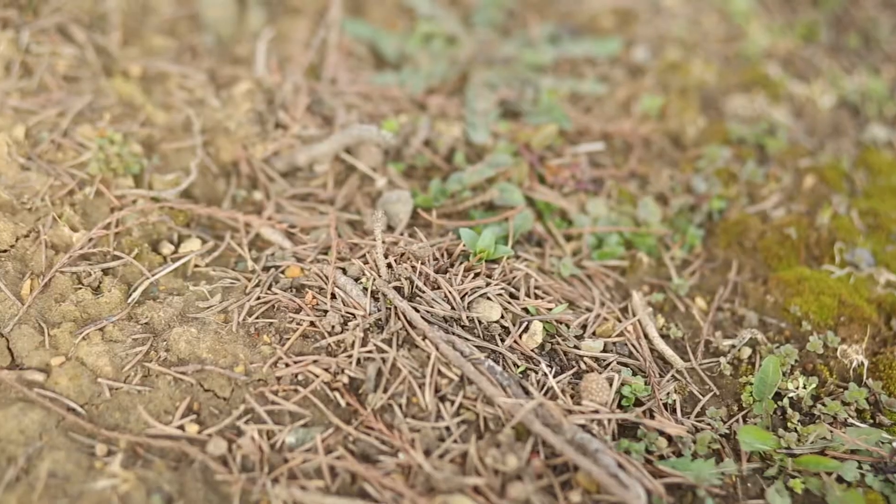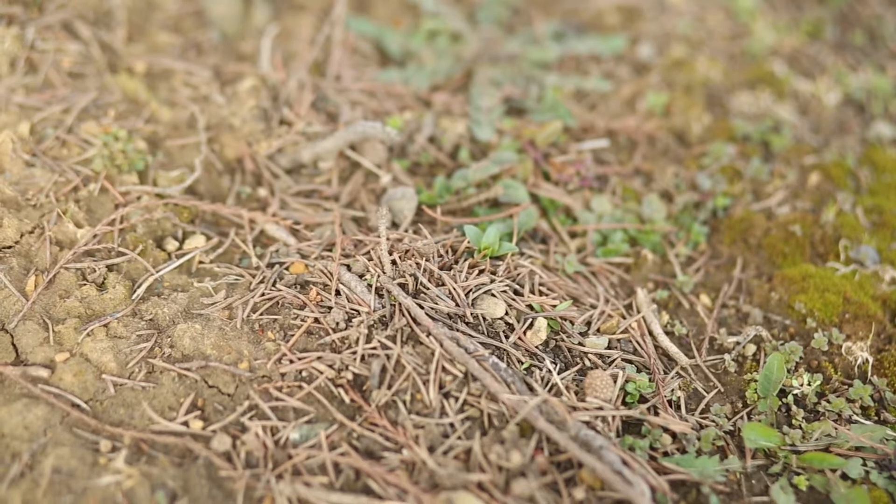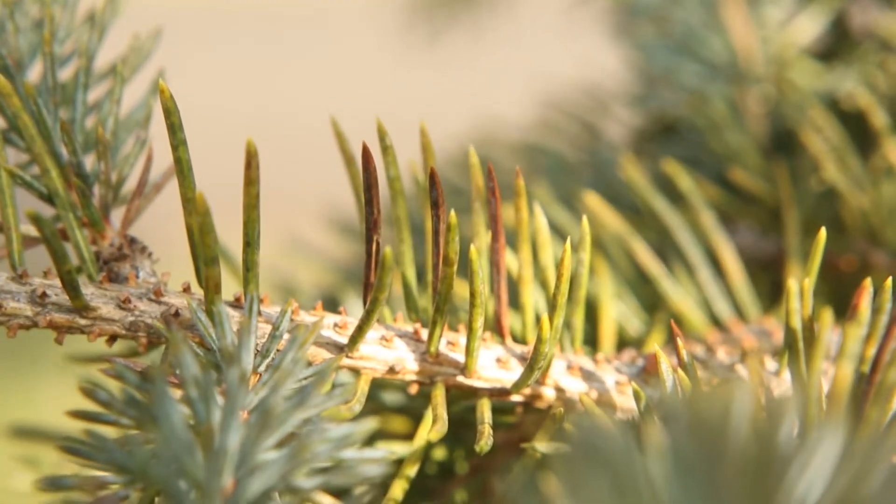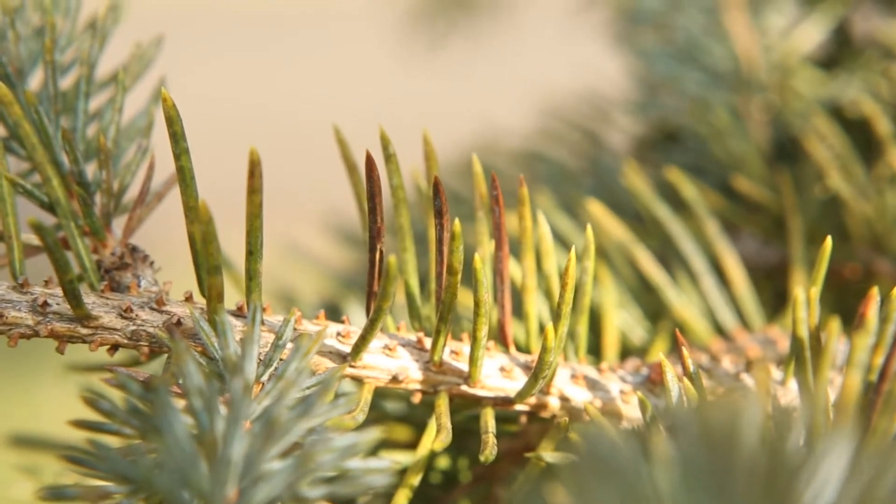What's happening at this time of year is that the fungus is producing spores, probably from these old needles beneath the tree, and the spores are being blown up to the new growth and infecting that new growth. You won't see any symptoms on those new needles until later this summer or next fall, when those needles will start to turn yellow and then kind of a purplish brown.